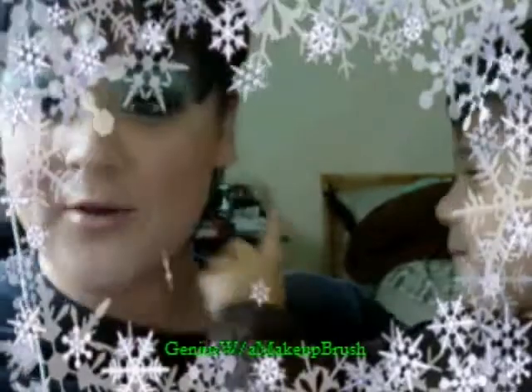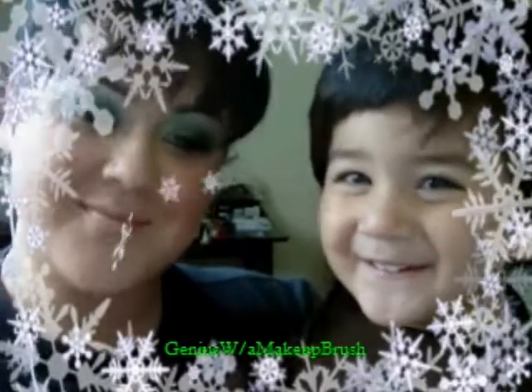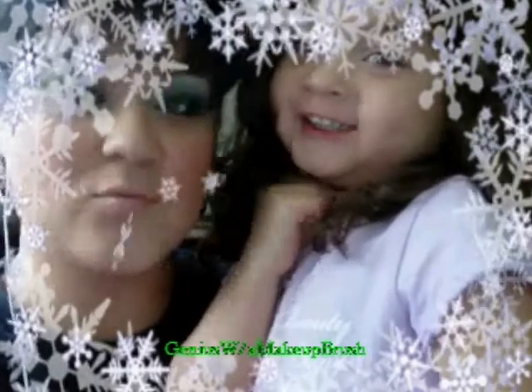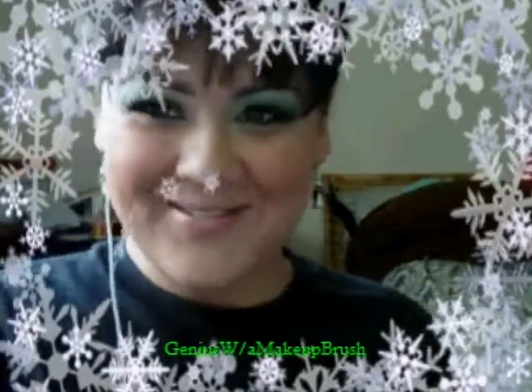Hey everyone, Melissa here. This is today's look — it's green and gold, my Christmas look. It matches my penguin earrings. This is my son Isaiah — say hi! And my daughter Isabella — say hi! These are my prides and joy, so stay tuned for the tutorial. It's gold and green and I hope you enjoy it. Don't forget to comment, rate, and subscribe.